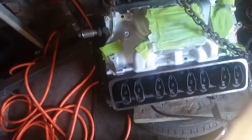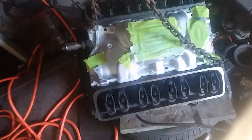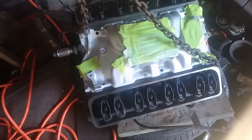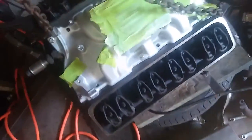Since I flipped the engine back over, I cleaned the valley out, blew it all out with air, got as many carbon deposits out as I could, and dry fitted the intake — there's no gasket in there right now. I put a couple bolts in to secure it, and taped off all the bosses, besides the distributor hole and the water pump hole.